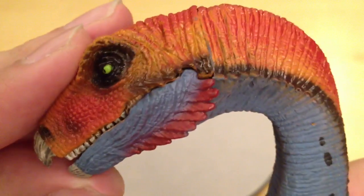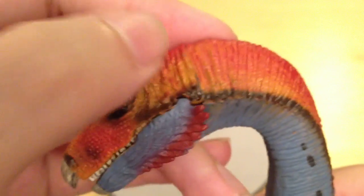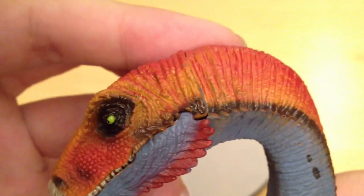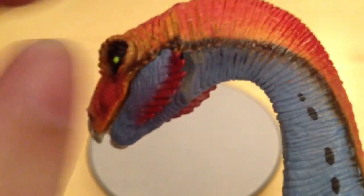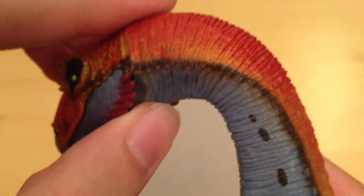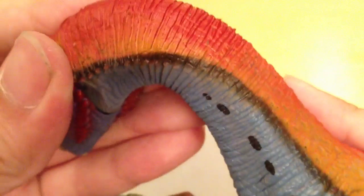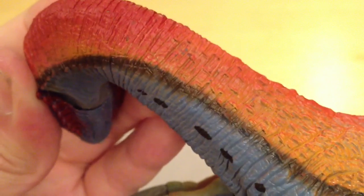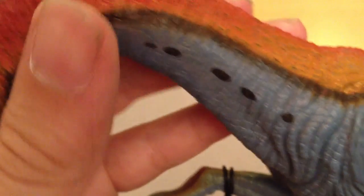Moving down the neck you can see some really nice creases running all the way down — it kind of hides the fact that there's a seam there, and you really don't notice that. There's a nice combination of colours: a black stripe going down, bright blue carrying on underneath, and then a gradient of red going all the way down into an orangey colour. As we move down, the creases start to turn into feathers, and then we've got these little spots — almost like leopard spots — starting to appear on the neck.